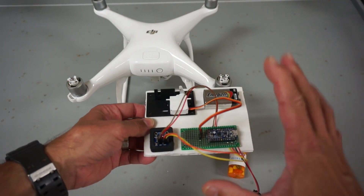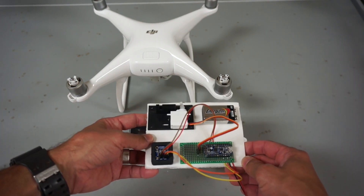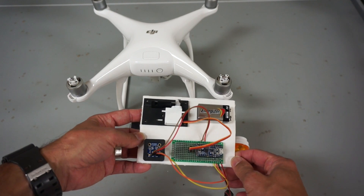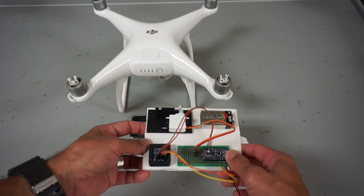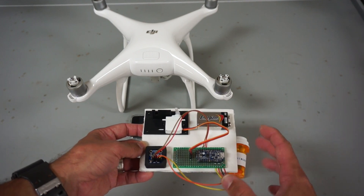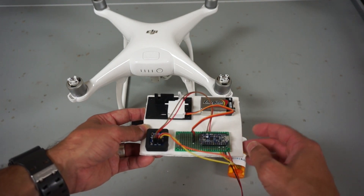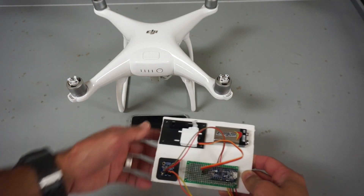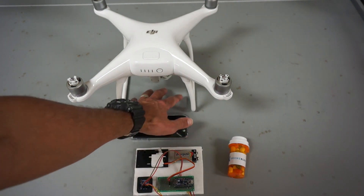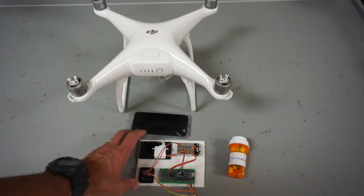I plan on making the circuit as well as the code open source. Hopefully some of you that are more electrically inclined can help make this circuit better and tighten it up. A friend of mine is working on a mount — we want to get it super small, 3D printable, and mounted to the bottom of a Phantom 3, Phantom 4, or possibly other mounts.